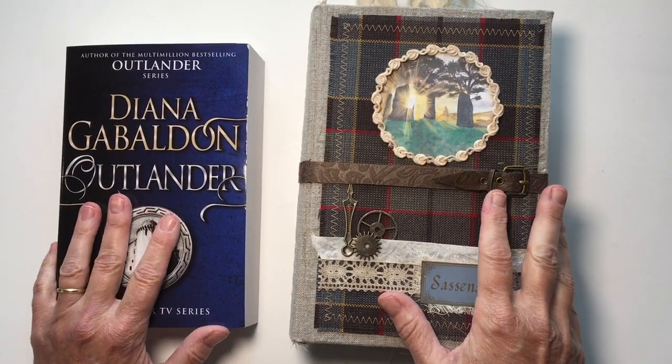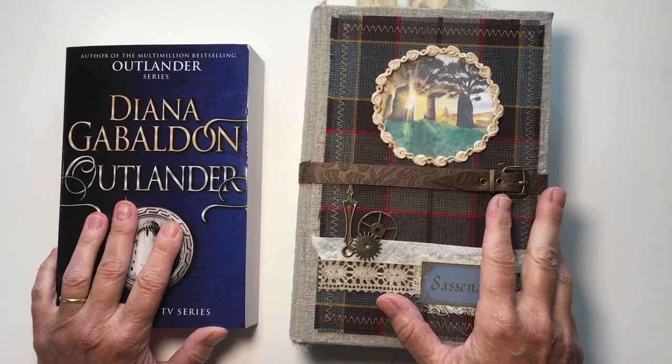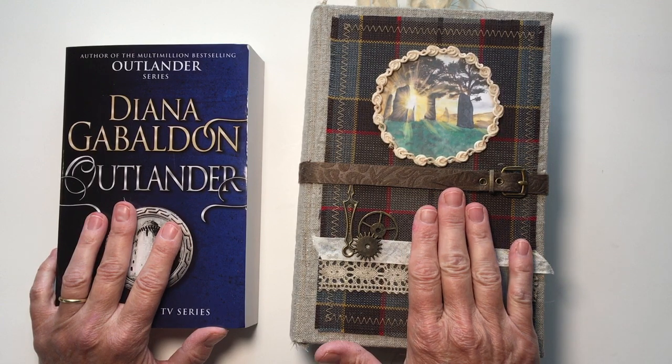Hi everyone, it's Michelle from Country Morning Creations and I am so excited to share with you my Outlander journal. This has literally been six months in the making.